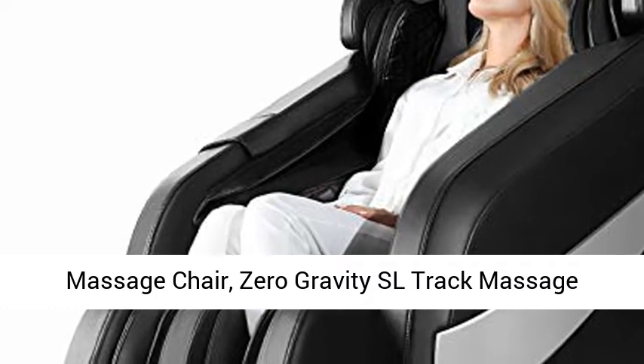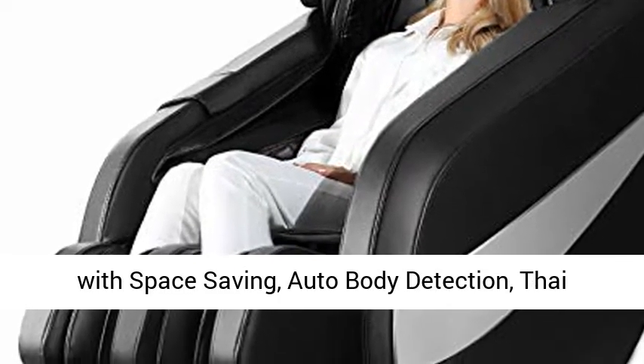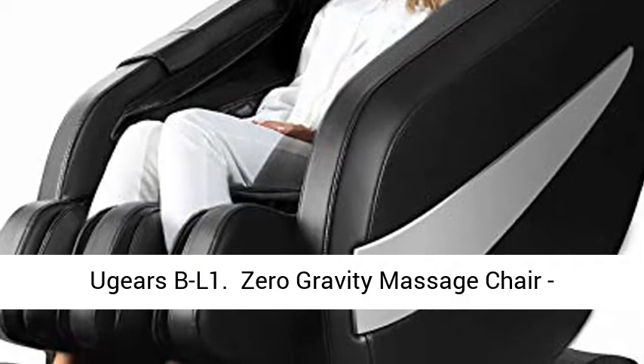Massage Chair — Zero Gravity SL Track Massage Chair. Full Body Shiatsu Massage Chair Recliner with Space Saving, Auto Body Detection, Tie Stretching, Bluetooth Speaker, Heat, and Foot Roller. Ujirs B1 Lira.